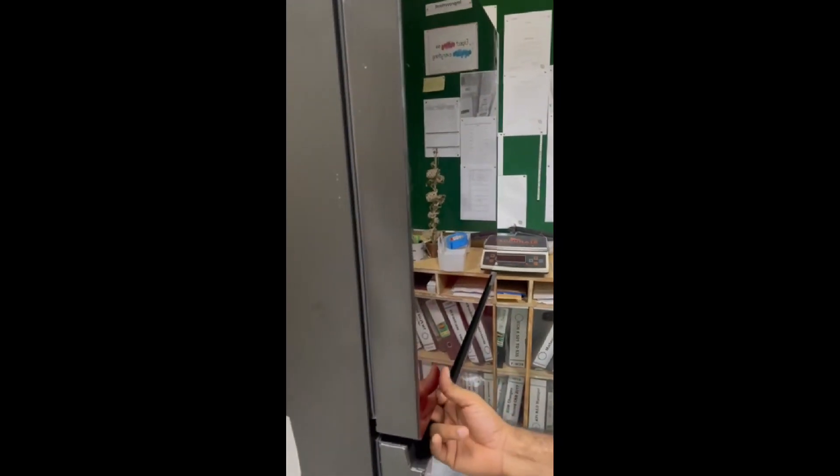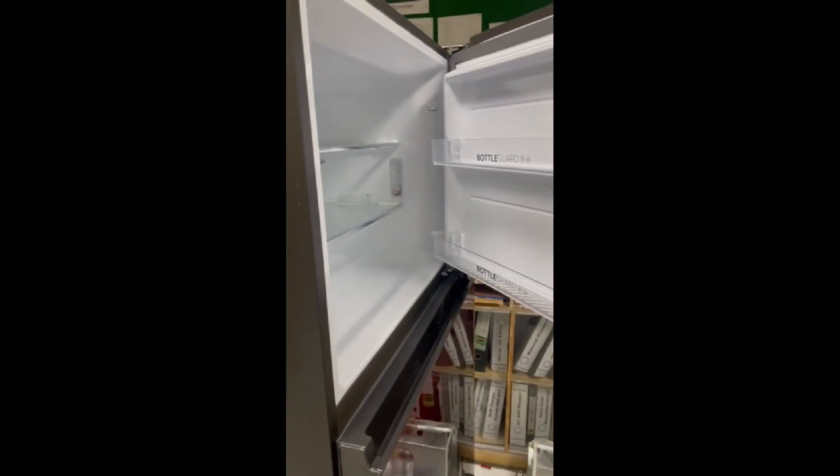Now, if we have a little air lock, we will open it. Thank you.